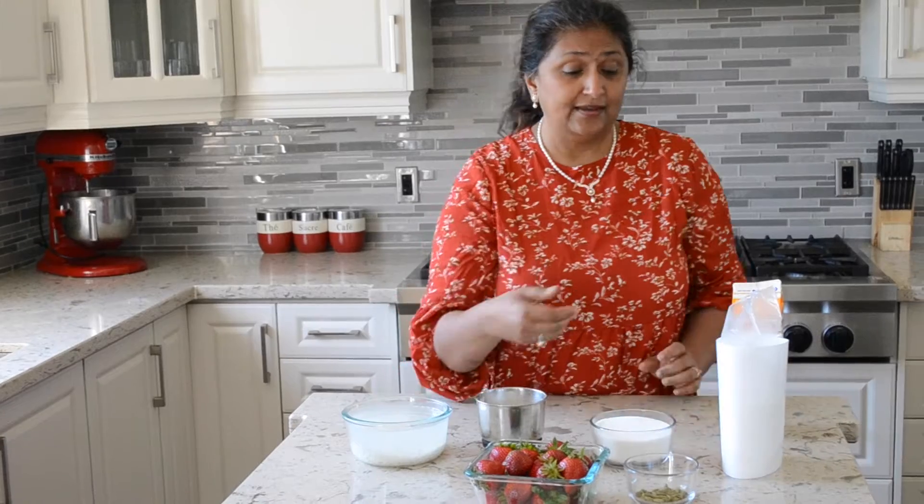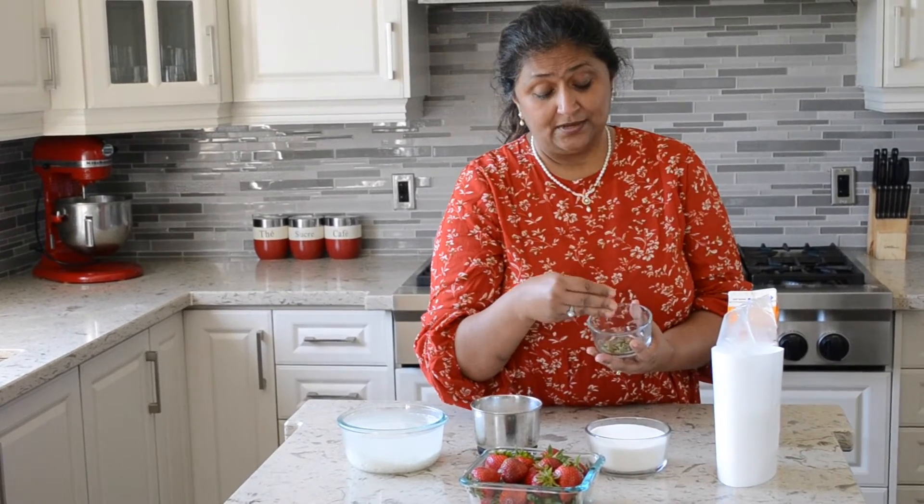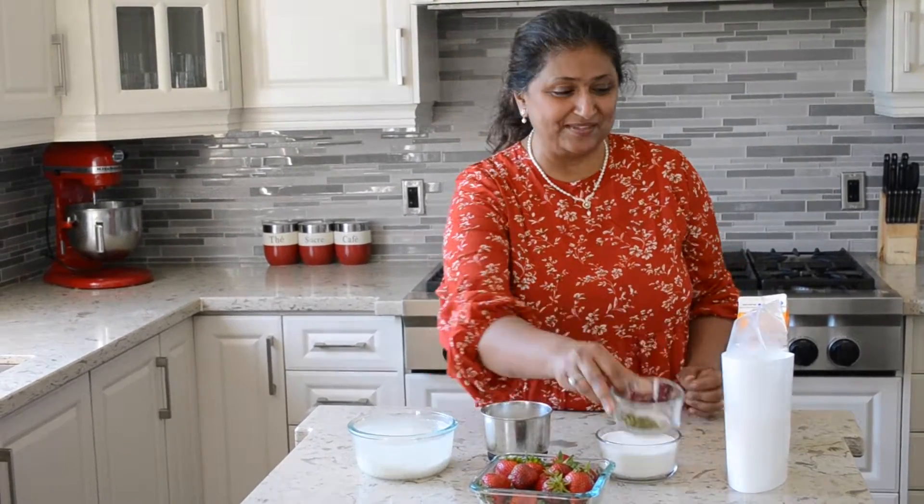We'll also need sugar — here I have about 1 cup of sugar. I'll be using the sugar to make the Firni as well as the strawberry syrup. We'll need some crushed green cardamoms — what's an Indian dessert without some cardamoms! Then we'll need some milk. Since I didn't have whole milk, I'm going to use 2% milk. To give it a creamier texture, I'll also be using some whipped cream. And of course it's July, so what better fruit to garnish this Firni than strawberries — a favourite in our family. We'll be making fresh strawberry syrup.